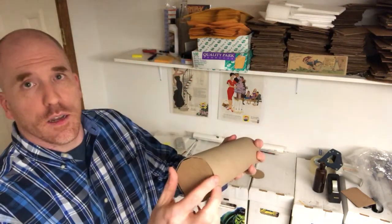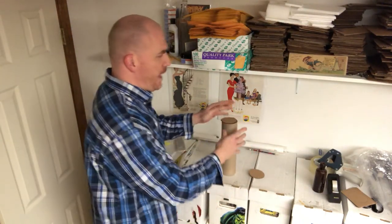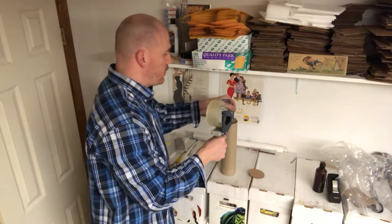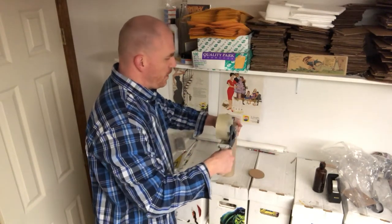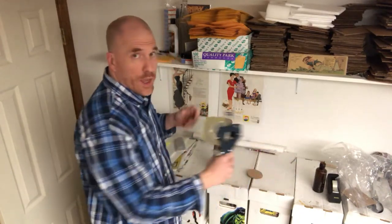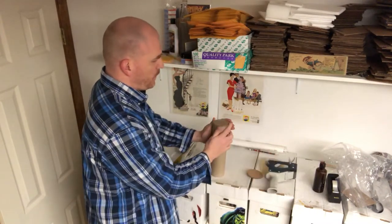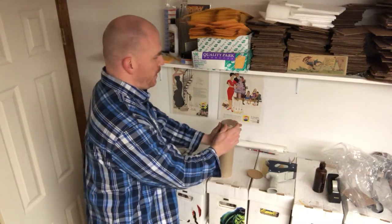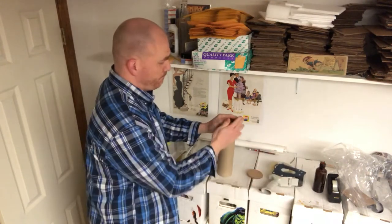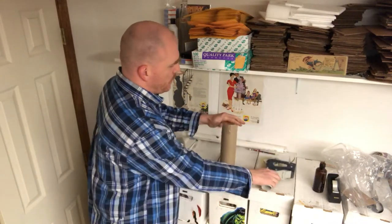Fit the cardboard circle to size and put it right over one end. Then take the tape gun and tape it shut — put one end over, bring it down, tighten up the flaps, then go the other way to further secure it. Then go diagonally in one direction, and then diagonally in the other direction, so there's no way it's going to come off.